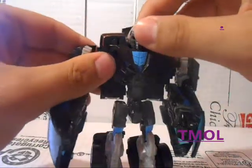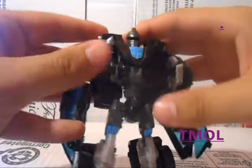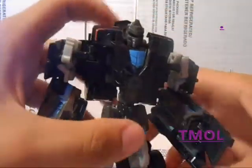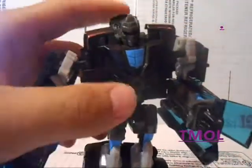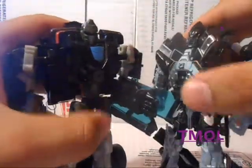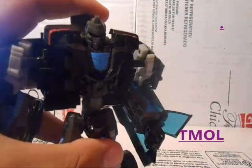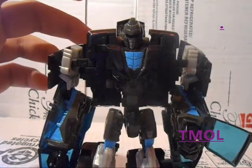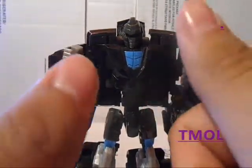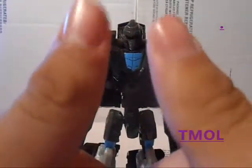Do I recommend this guy? He's alright. I'll give him about 3 out of 5. He's not too bad, and he's not like super awesome where you gotta have him. But he's a nice guy to add to your collection — you could easily have him go up against your Deluxe Class Ironhide. I hope you enjoyed this review, and if you want, come again sometime later and watch some more videos. This is MagicDX signing out. Have a great, fantastic, awesome, stupid, supercalifragilicious — I don't even know how to say that word — amazing day!